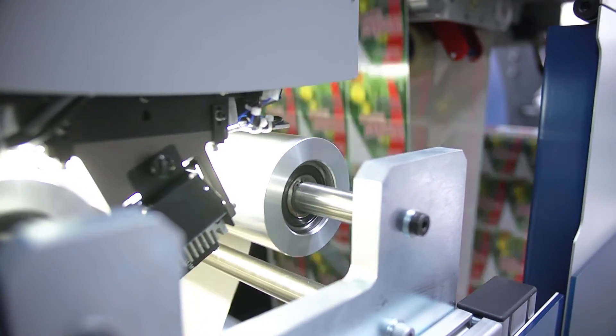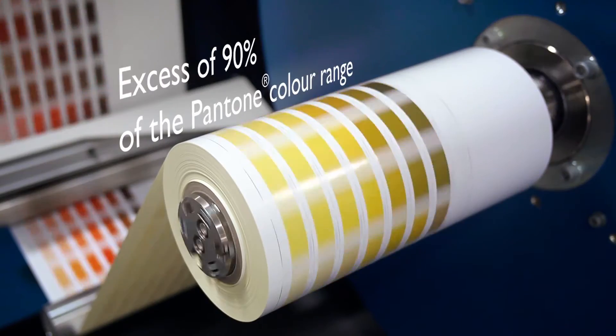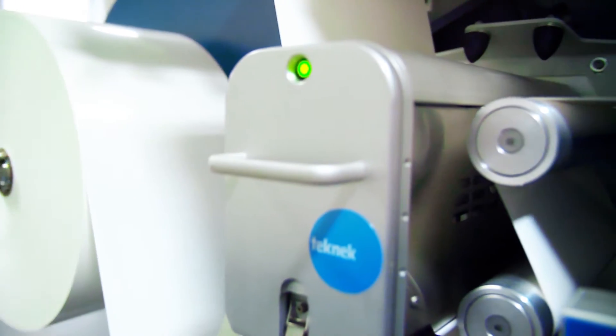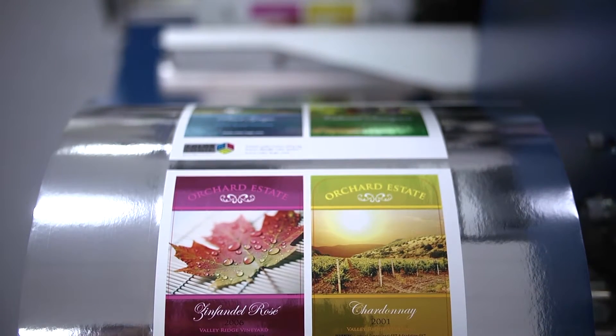Since its launch, the print quality has been enhanced with the addition of orange and violet, allowing us to print over 90% of the Pantone range, with web control enhancements allowing more materials to be run with exceptional color-to-color registration.